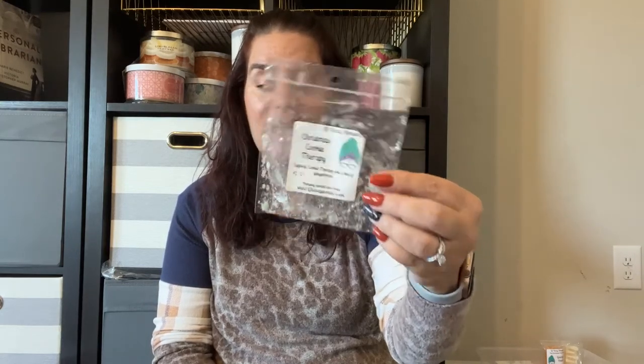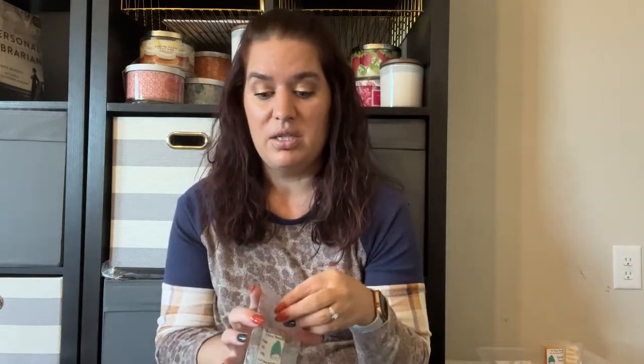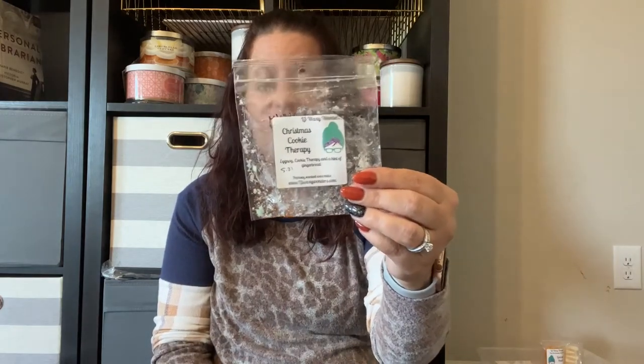Christmas Cookie Therapy was a major surprise. I've been avoiding eggnog scents because I don't like to drink eggnog, but this one — Eggnog, Cookie Therapy, and a hint of Gingerbread — was incredible. Ten out of ten, almost twelve out of ten. It filled up the entire upstairs and lasted an extremely long time. I requested it but she didn't pour it this time, which is probably fine since I didn't order. When I do my customs, I'm definitely getting this scent. I didn't expect to love it, but it was such a good, strong scent. If you like eggnog or gingerbread scents, I highly suggest this one.